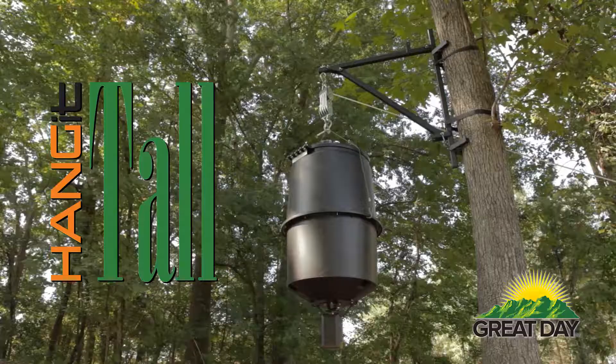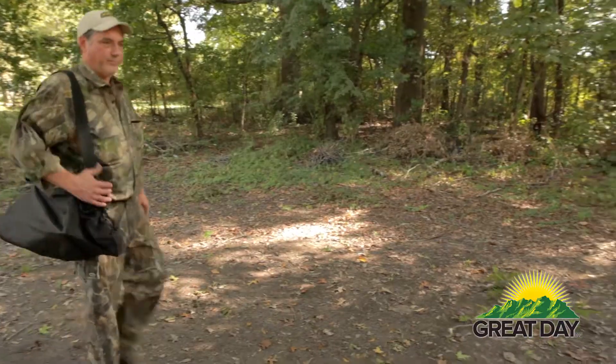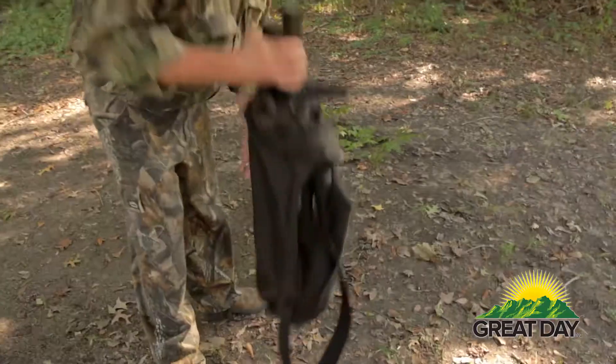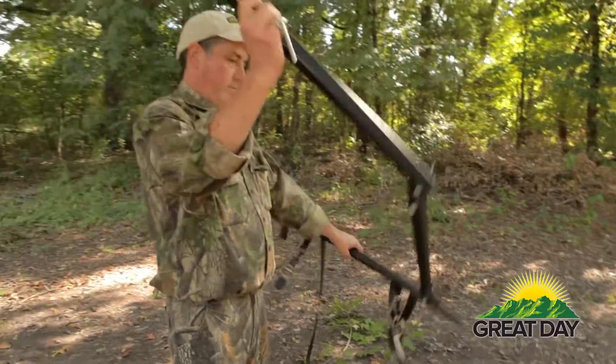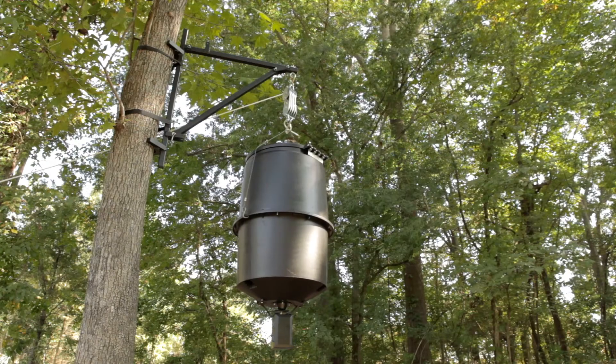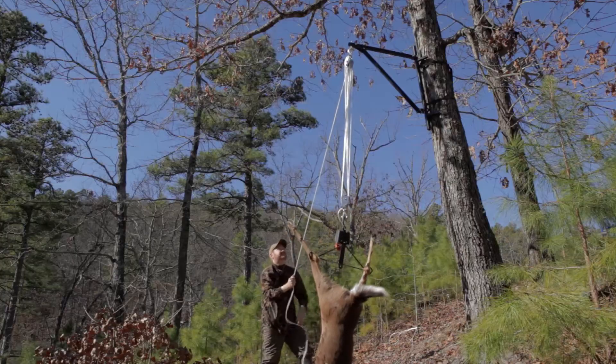It's the Hang It Tall Portable Game and Feeder Hanger. The Hang It Tall is the first ever feeder game hanging device truly portable enough for a hunter to set it up in one site in the woods, then move it to another place in just minutes.